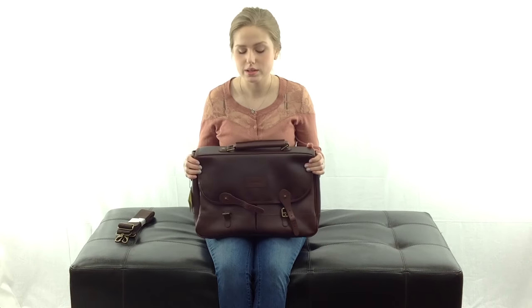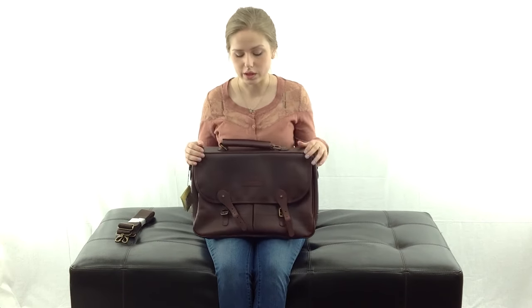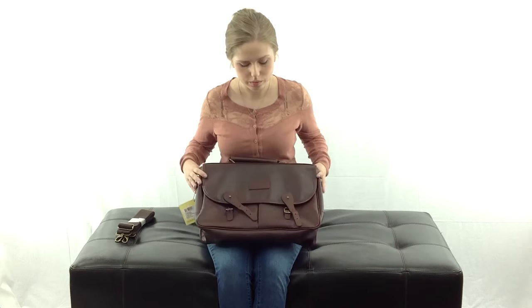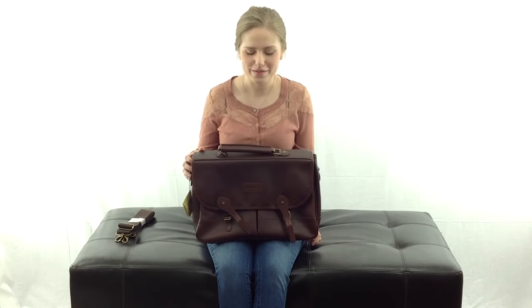This is a really nice bag — it's going to be great for the office. It's stylish, it's durable, and you can fit a lot in it: all of your files and folders, and a decent sized laptop. You can fit everything you're going to need, and it's going to last you a really long time.